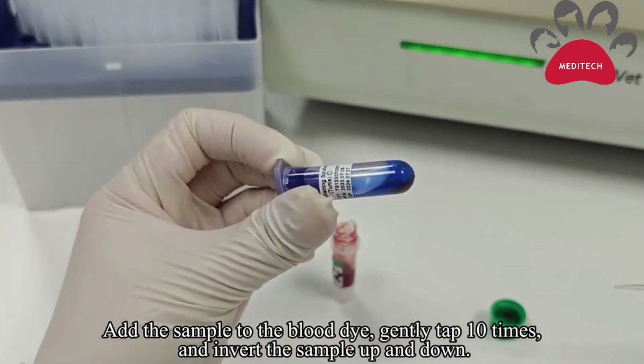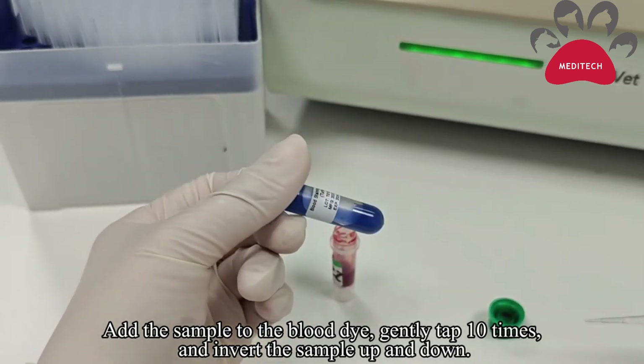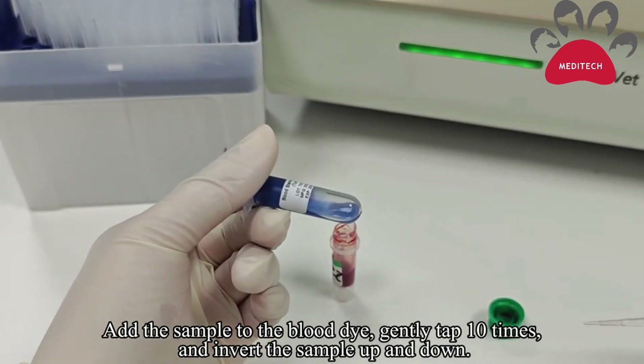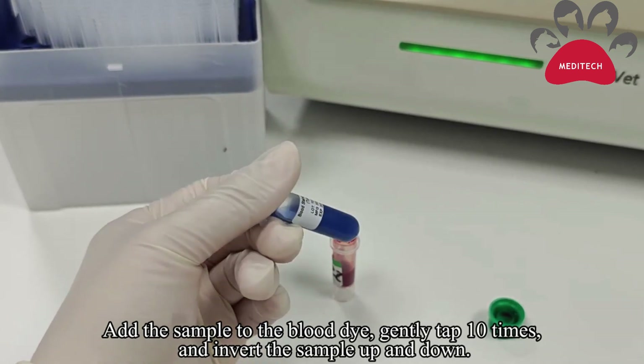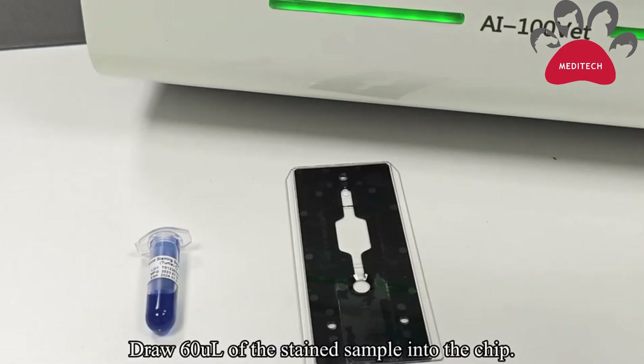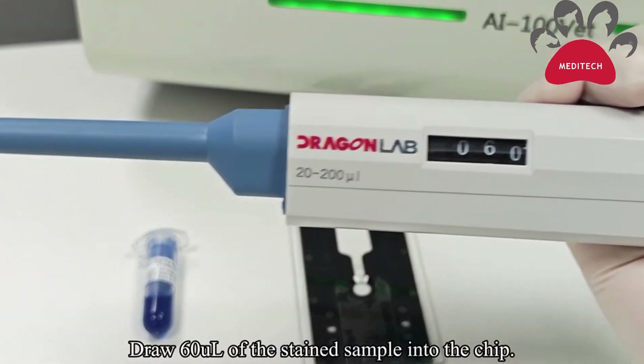Invert the tube up and down to mix the blood sample and dye solution thoroughly.